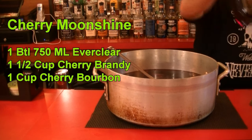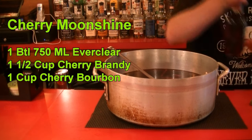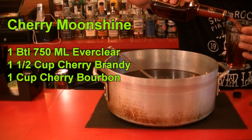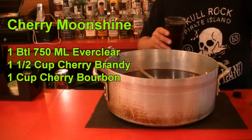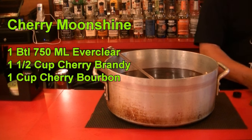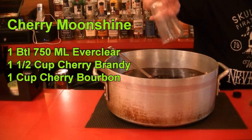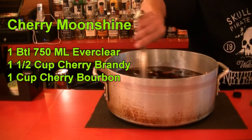Then we're going to add one and a half cups — 12 ounces — of cherry brandy. It's super sweet, only 33 proof. And being a bourbon guy, I'm also going to put in one cup of cherry bourbon — this is the Evan Williams cherry. Now we're going to stir to incorporate this.